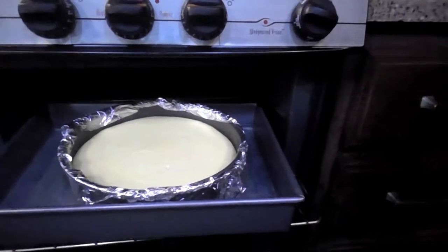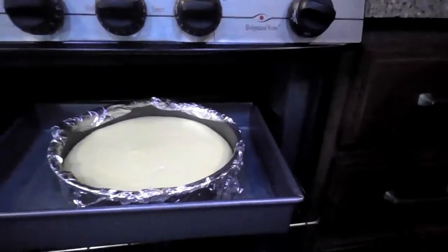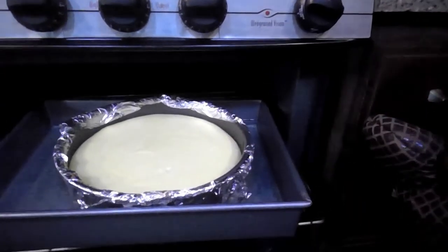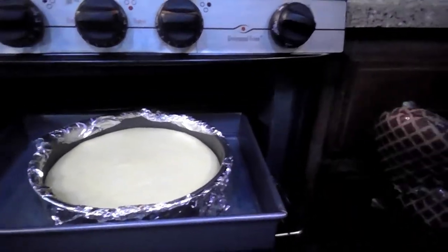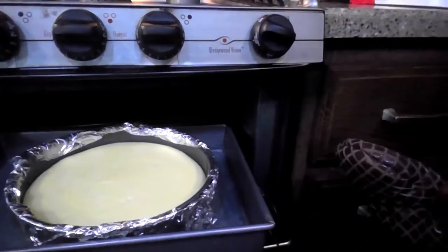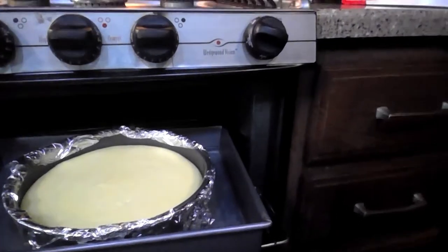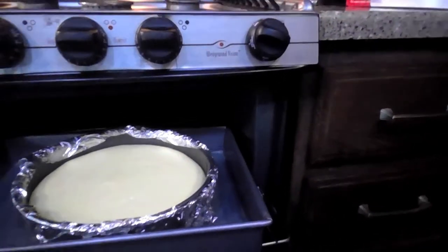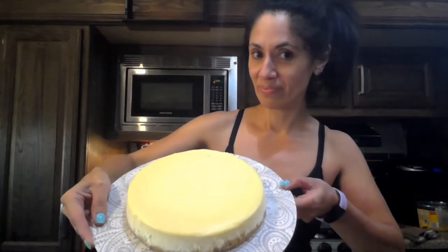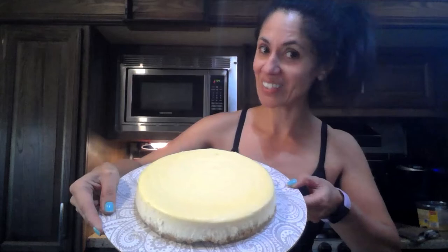Here is the cheesecake and it looks to be about ready. If you move it you can see it's jiggling slightly. They say the best way to bring it down to temperature is to turn the oven off and leave it inside the oven with the door open for an hour — that also prevents cracking. So the cheesecake is chilled in the refrigerator all night, and as you can see, no cracks — so it worked!